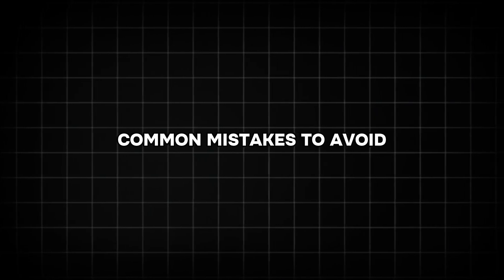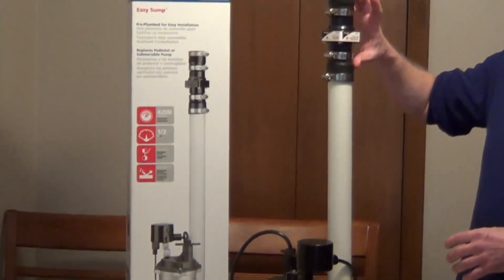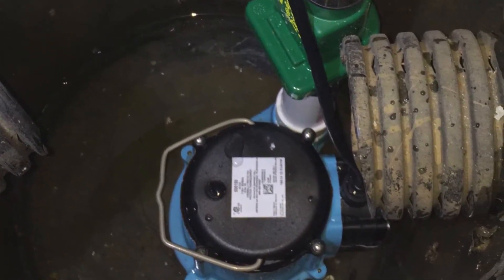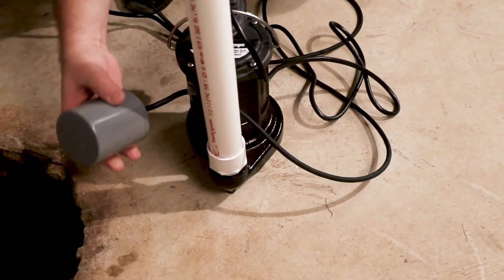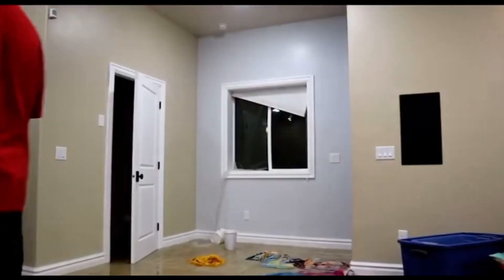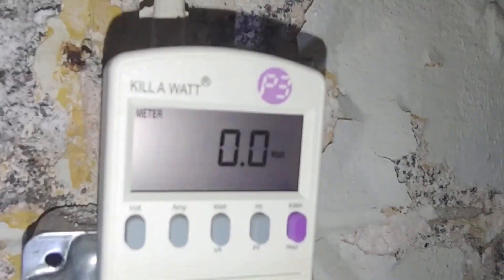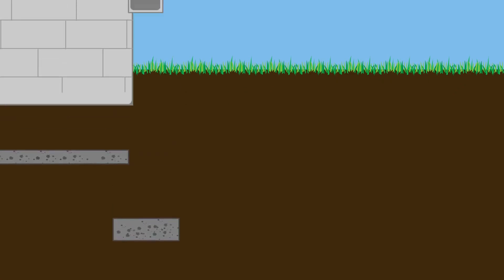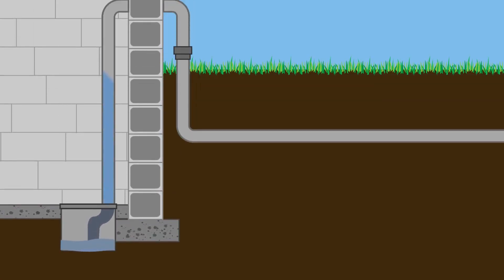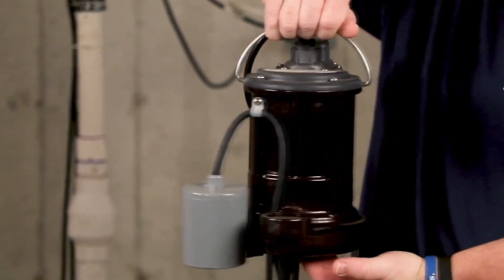When using a sump pump, certain common mistakes can compromise its effectiveness. Improper installation is a frequent issue, as a poorly installed pump may not function as intended. If you're unsure about installation, it's best to hire a professional. Neglecting regular maintenance can lead to pump failure, leaving your home vulnerable during a storm. Additionally, not having a backup power source renders the pump useless during a power outage. Lastly, the discharge pipe must be long enough to direct water far from your home; otherwise, it may seep back into the basement. Avoiding these mistakes ensures your sump pump works efficiently and reliably.